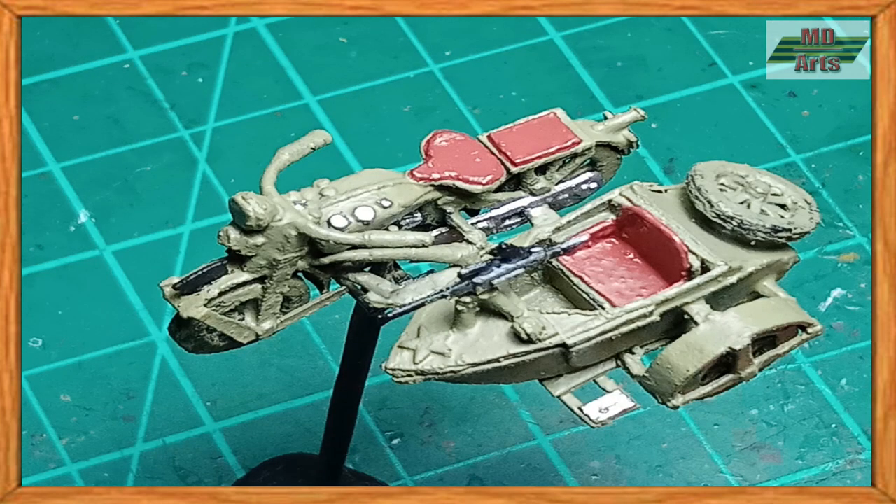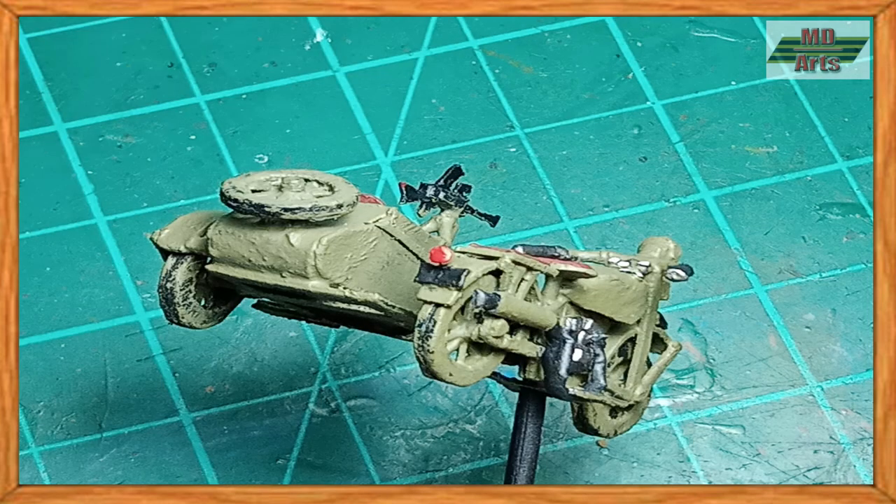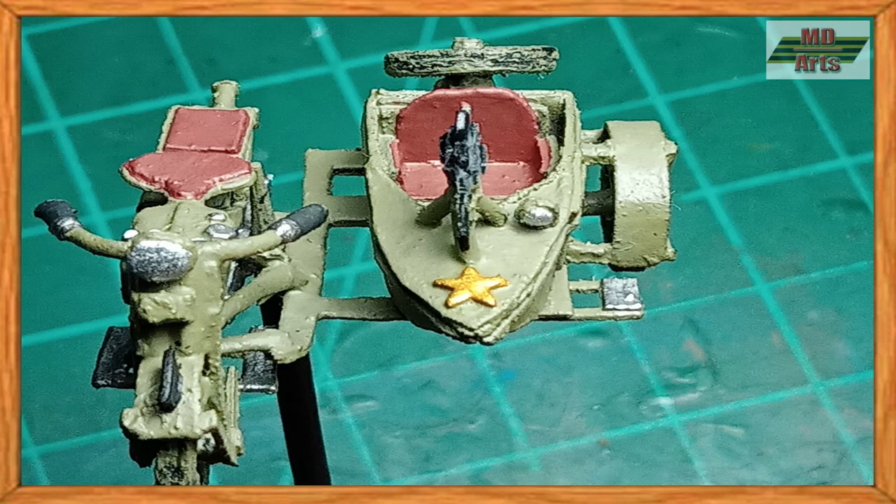For the seats, I painted them using red leather. Then I painted the handlebars and controls using black and silver. For the taillight, I used flat red. Then I used silver chrome for the headlights. And for the star emblem, I used brass.